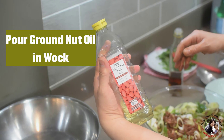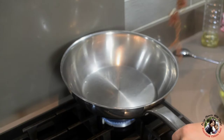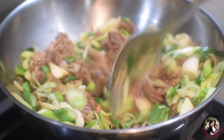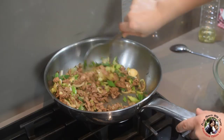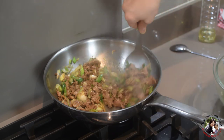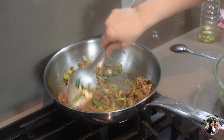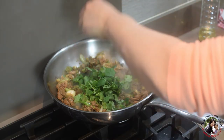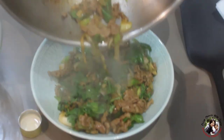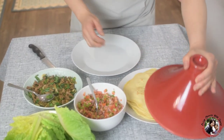I'm going to use groundnut oil to stir fry the lamb. Once you see the lamb turn color, it's less than a minute — it is ready. Before I take it out, I just add the coriander. Let's make a wrap.